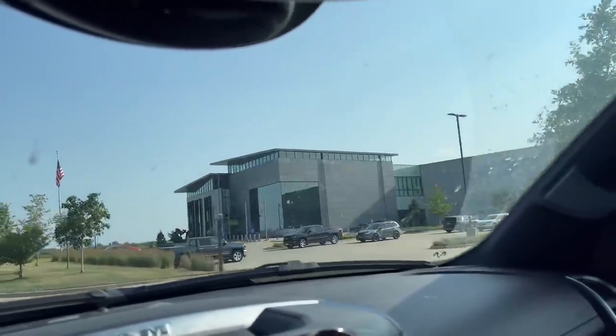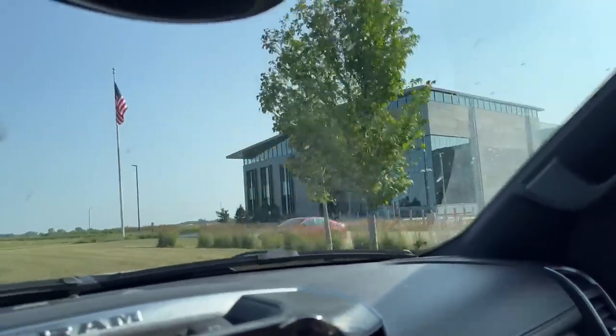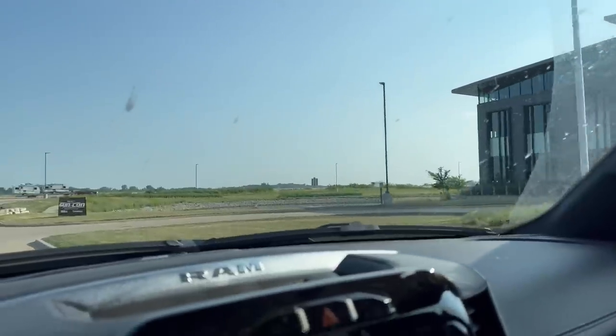As always, thanks to Brownells for hosting the event. And if you're doing some shopping over there, check the affiliates page where you can find a code to save yourself some cheddar and support the channel at the same time. You guys know how it works.